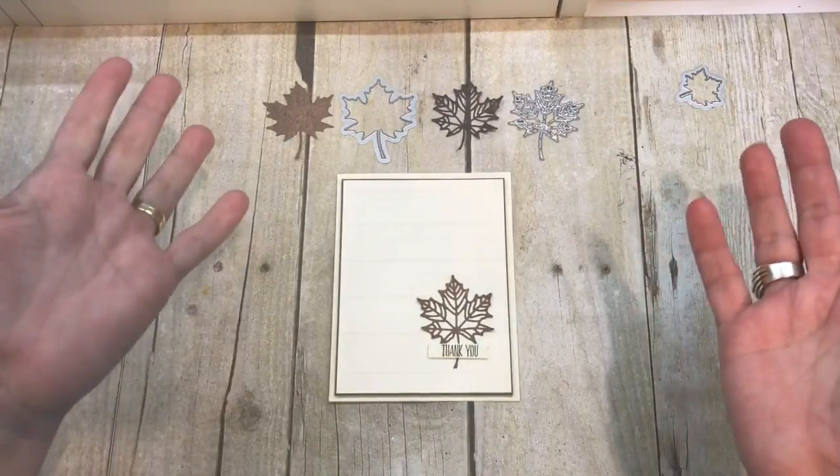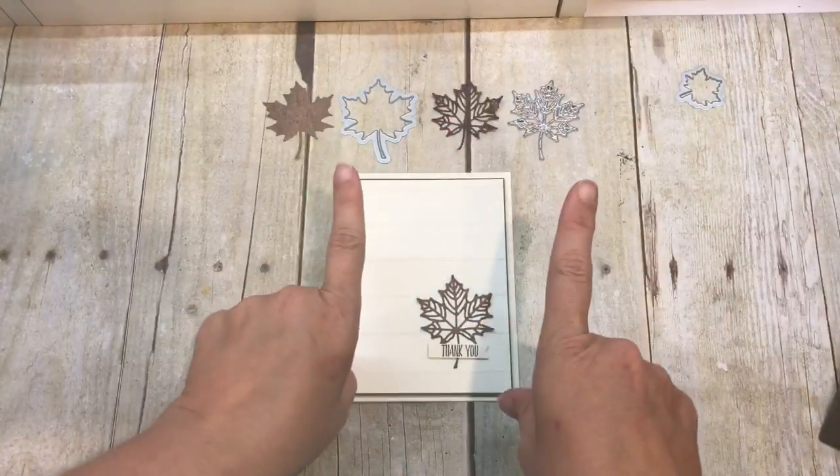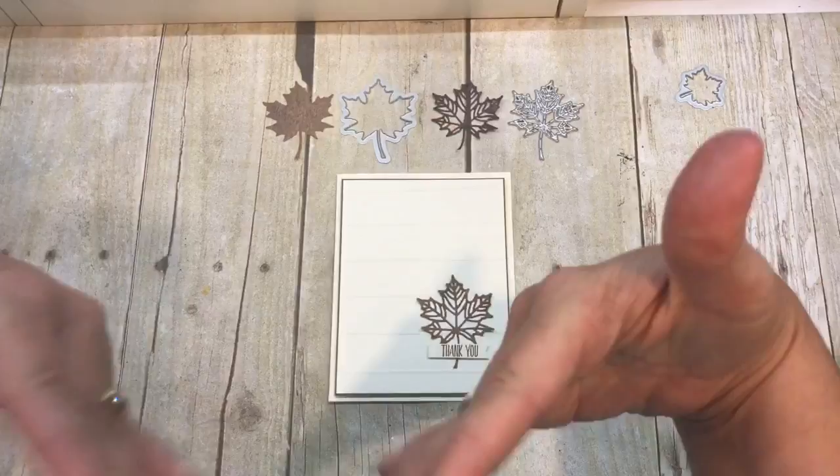All right, guys, welcome to the Creativity Cave. I'm Dina Rico, and I'm coming to you with take two, because take one was a little too spastic for even my sensibilities.